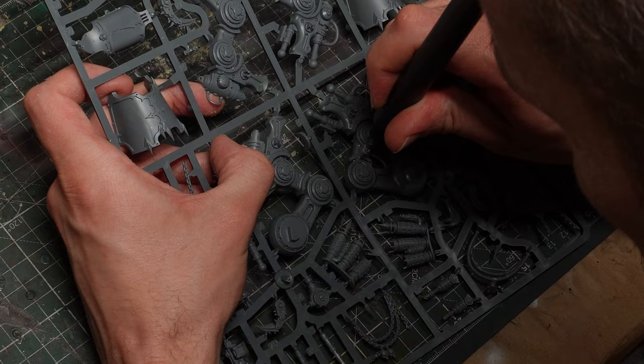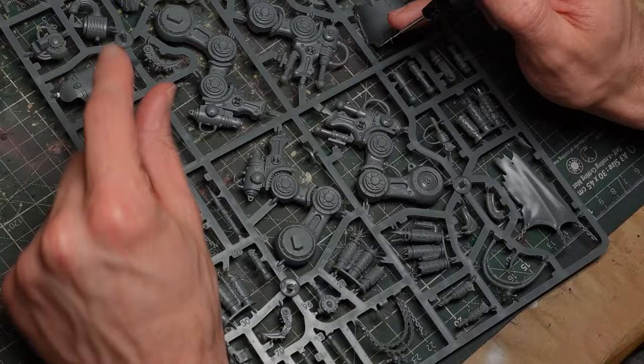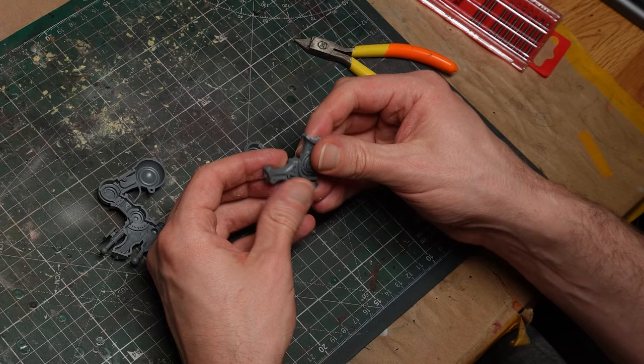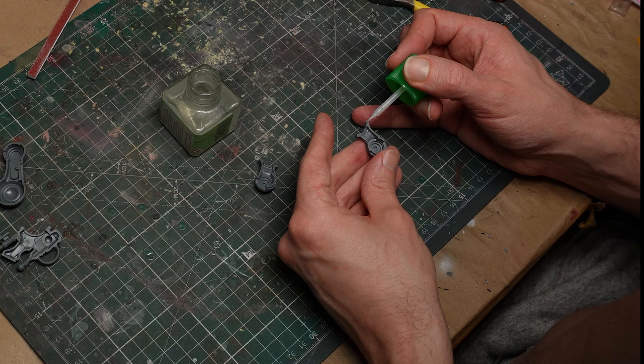For chonky lads like this desecrator, you are going to have a lot easier time reposing the legs if you pre-drill lots of little holes around the joints before you snip it off the sprue. The more holes you can squeeze on the better, kind of like making a perforated tear-here line. With enough holes you should be able to snap the pieces apart, or get them apart with minimal trimming at least. Then it's just a case of cleaning up the cuts first with a hobby knife, and then with some sandpaper or sanding sticks.